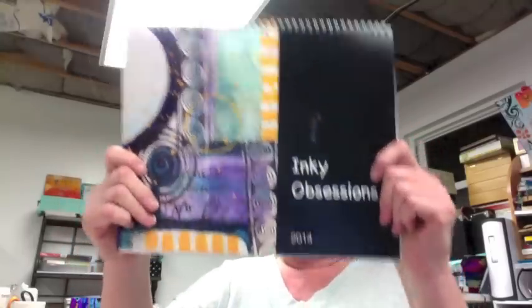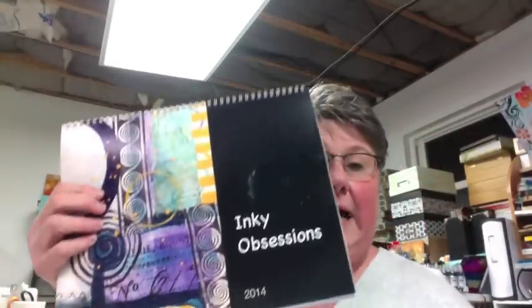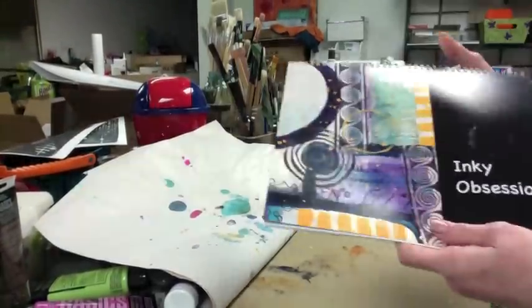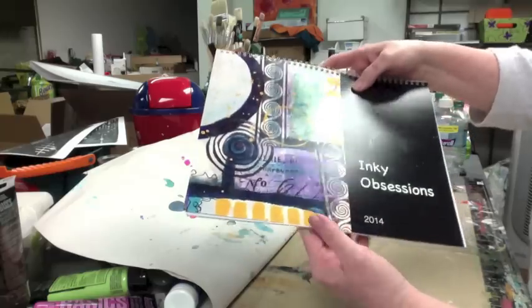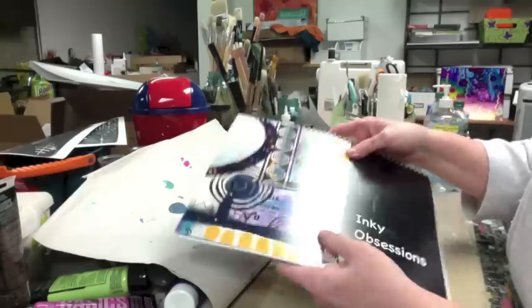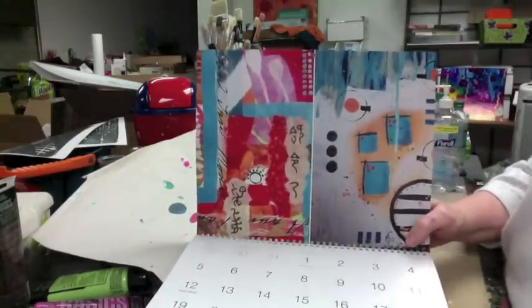Guess what I got — and I already got crap all over it. I got my calendar, love it. Let me try to get you tuned in here to show you what I got. I love this, I really like it. It's bigger than I thought and the pictures came out so clear and with such detail. I was really impressed with what they did for the money.